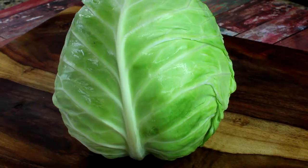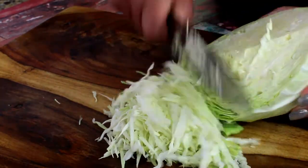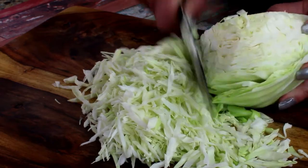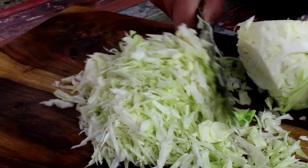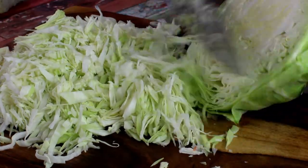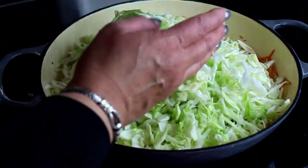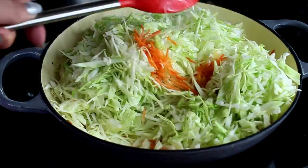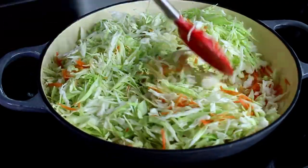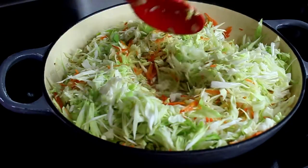Now we're going to cut our cabbage. This is green cabbage — in Russia we use white cabbage, which has a different shape, almost like a donut, and is very tightly packed. But green cabbage is fine. Shred the cabbage and add it to your onions, garlic, and carrots. It looks like a big mountain, but the cabbage will wilt down — just move it around to make sure it reaches the bottom of your skillet.